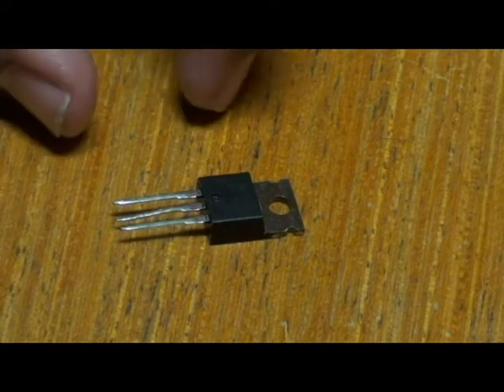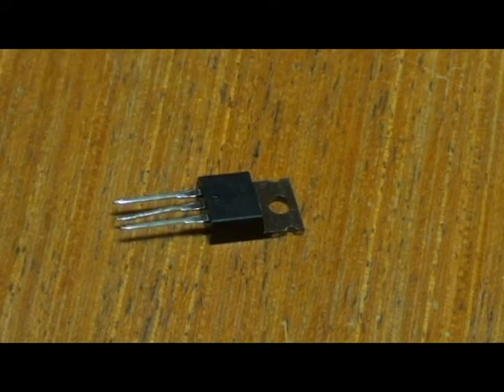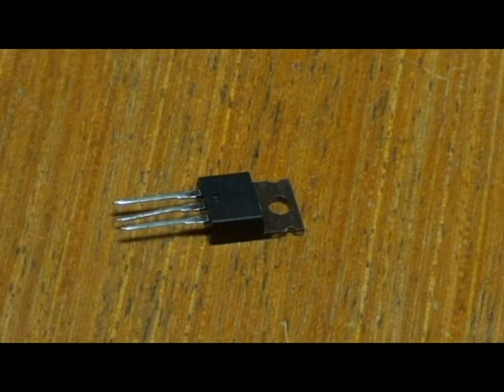This transistor does also have certain limitations. Transistors like the IRF540 are really great for controlling high power devices from microcontrollers, but they do have certain limitations. This current configuration is only useful for switching DC current.